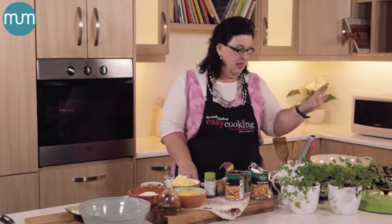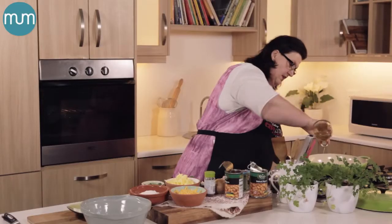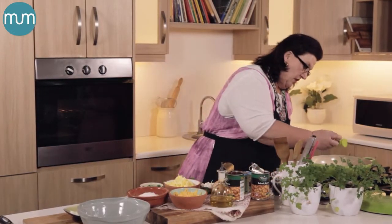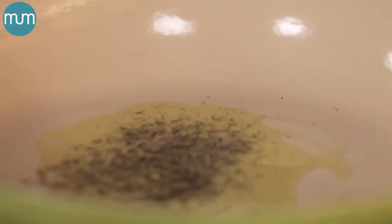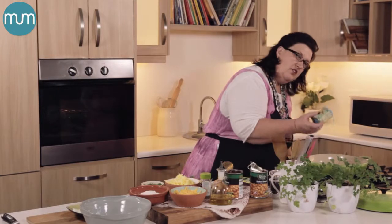In a cast iron pot that can go into your oven, warm it up slightly and then add a good glug of olive oil — about two tablespoons. To that you can add about a teaspoon of dry, or a little handful of fresh thyme. Then the secret to this dish is smoked paprika — about a teaspoon.